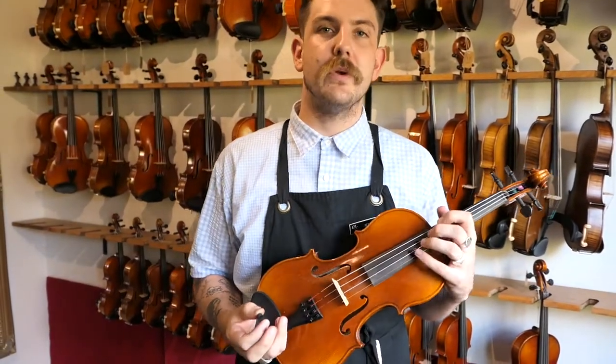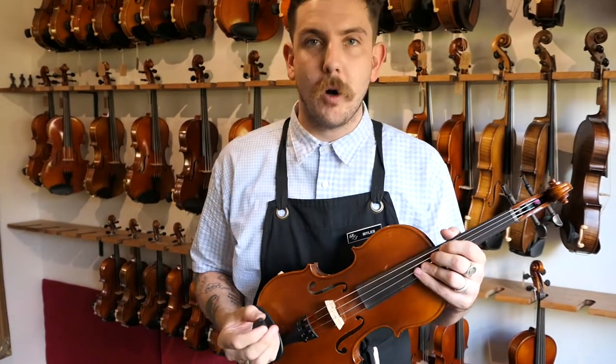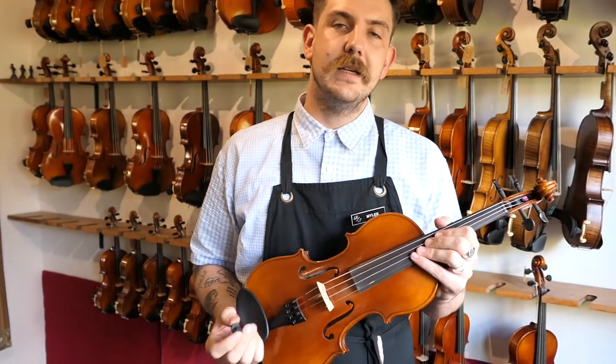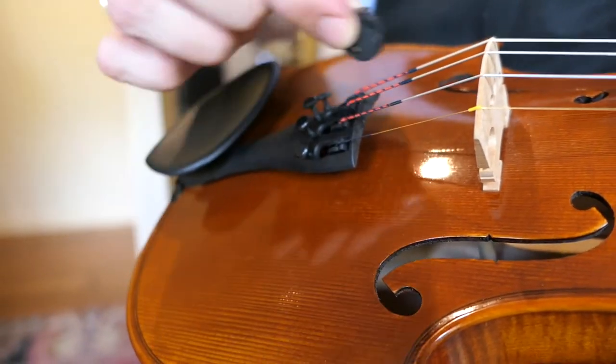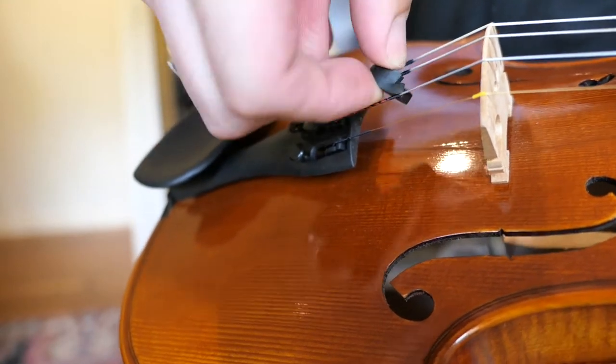These are used predominantly in performance settings and we keep two styles of the violin one. We'll go through fitting the orchestral mute. I'm going to show you how to fit the taut style, the circle option, first. It's made of rubber so it's really easy to fit and there's a simple method. The mute fits on the middle two strings — these two little holes are designed to house each string. Simply place the mute in between the strings and turn.